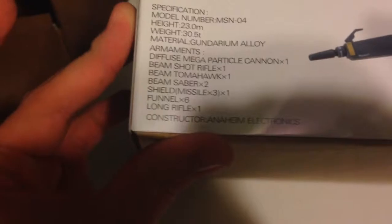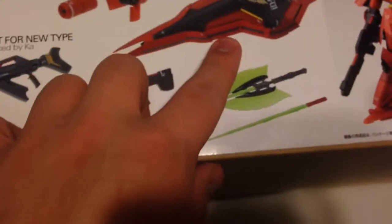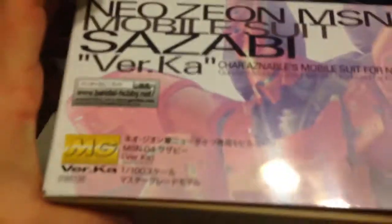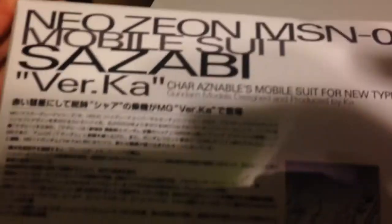We'll go around here — you got specification numbers here and all that. You got the weapons you'll get on the side of the box: the funnels, the shield, the beam axe, the beam saber, and the two guns. And you got pictures of the kit, what it'll look like, different features — pretty standard, just like all boxes. More poses it can do, what it'll look like.